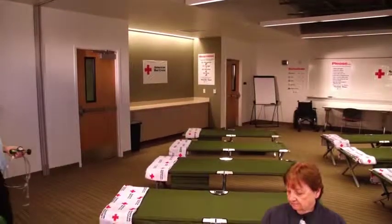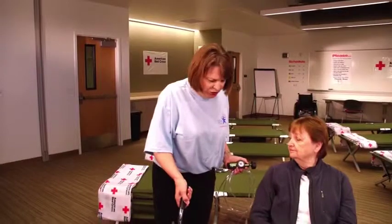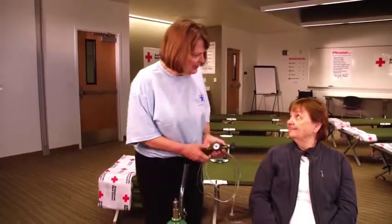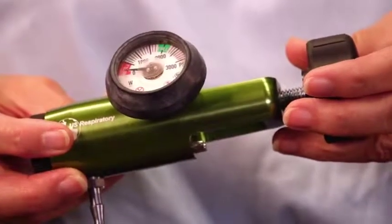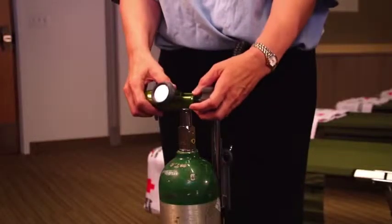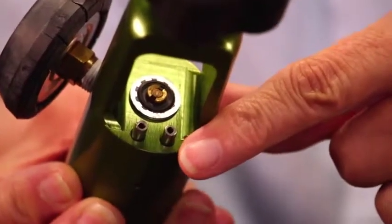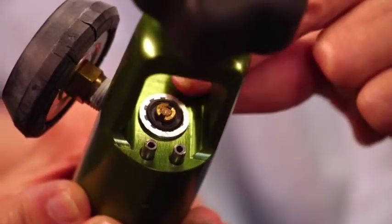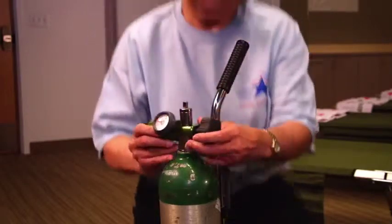Attaching the regulator to the oxygen tank is the first step in getting oxygen to the individual. The oxygen in the tank is under great pressure and needs the regulator to make it breathable. Place the regulator over the top of the tank, lining up the two prongs and the O-ring. When fitted in place, tighten the black knob securely.